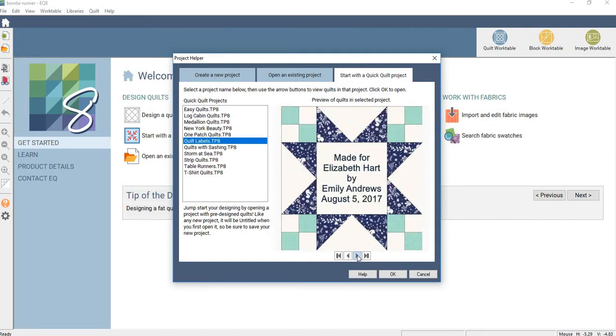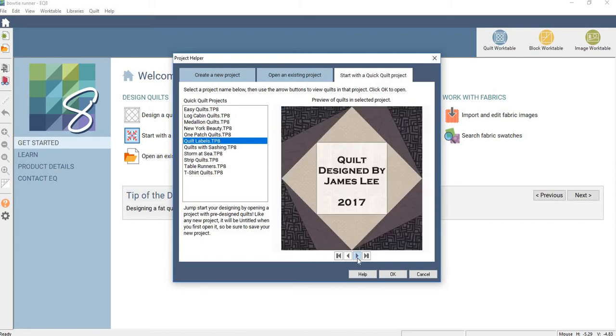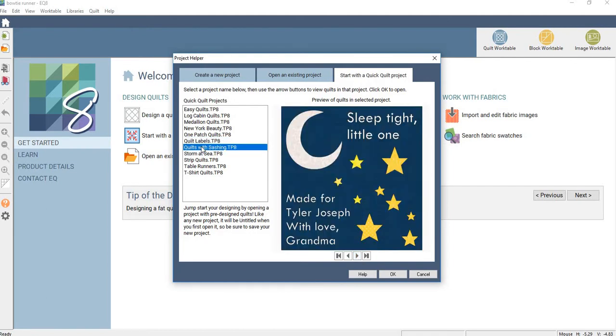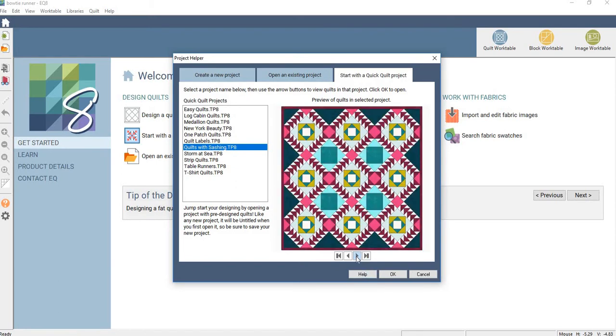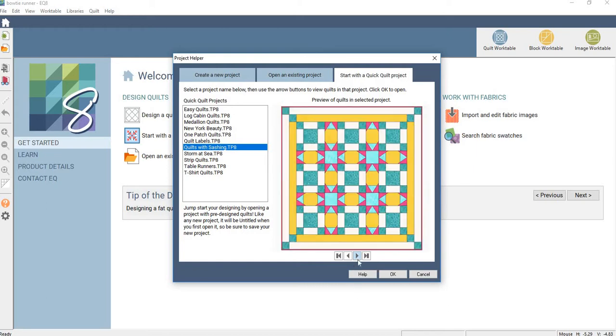There's quilt labels — how funny is that! You can print it out on your printer on fabric paper and then just put it on the back of your quilt. Easy peasy. Look at that, how cute. Quilts with sashing — I like doing quilts with sashing sometimes. I tend to just do the plain strips in the middle. But this one is still sashing — it's actually the star that's the sashing, so it's an uneven nine patch, and that's a fun one.